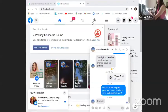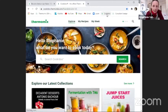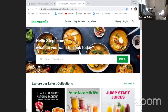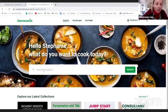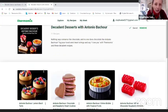If you want to go a little bit further and surprise your loved ones, you can now go to this amazing collection called Decadent Desserts from Antonio Bachot, who is the best-selling cookbook author and award-winning chef.